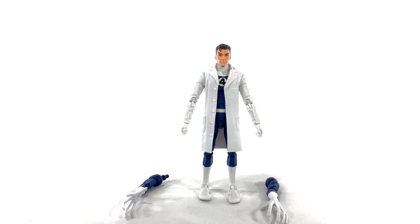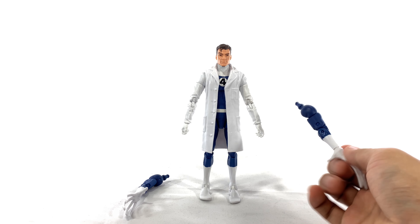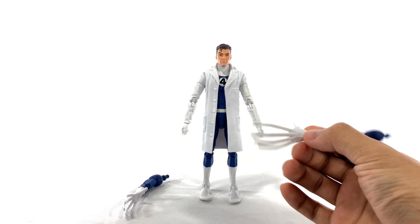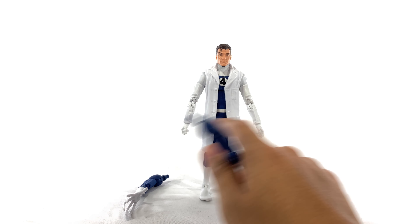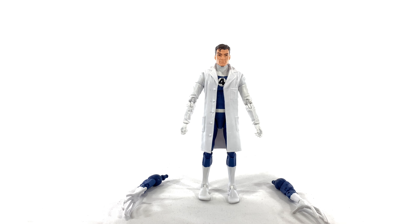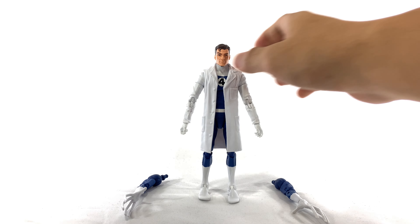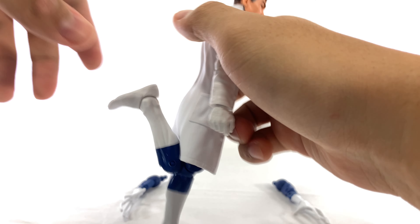This is Mr. Fantastic out of the packaging, and I currently have him in his lab coat. He also comes with two sets of arms with two stretchy hands that you can change in and out with the default hands, so that you can get him in his regular blue and white uniform without the lab coat. Before I get into all the intricacies, I'm just gonna show you guys the articulation.